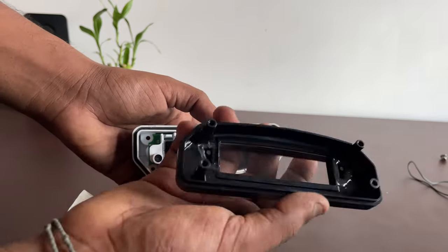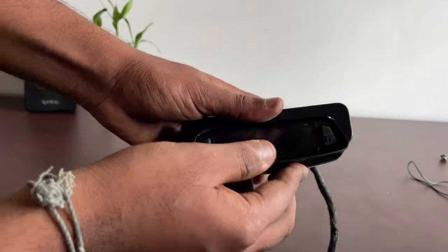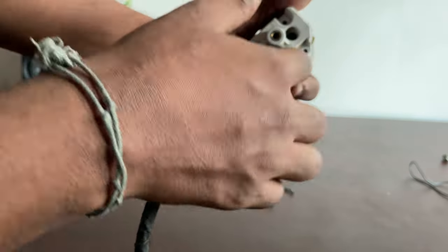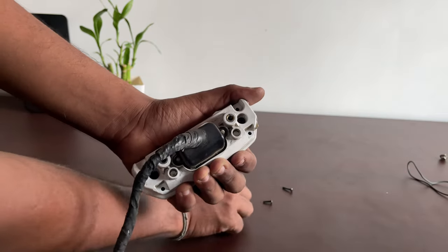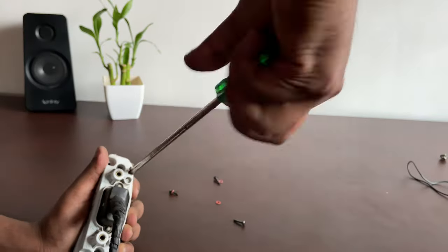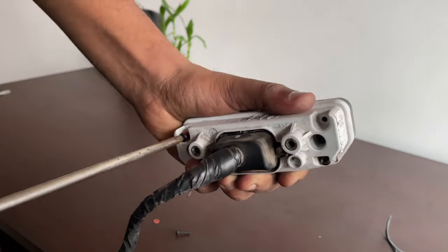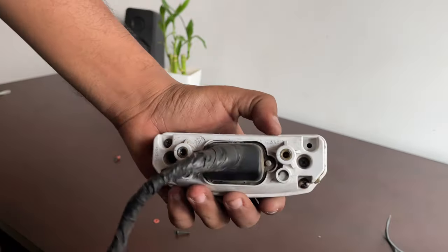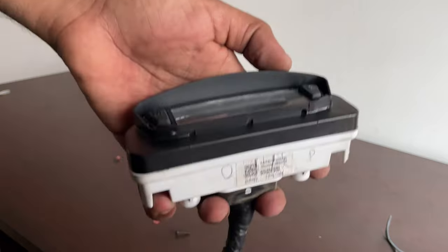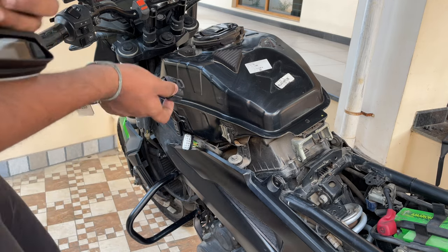Take the new cover, align it accordingly, and once it's perfectly aligned, screw it in using the new screws provided. For now I have placed two screws. Before placing the other two screws, I'm going to connect this to the bike and make sure these buttons are working, so I'll go ahead and connect this plug.